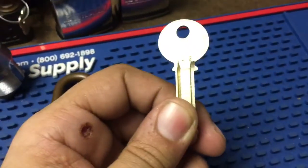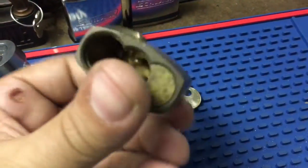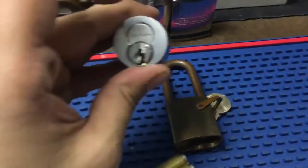Got a nice blank for the lock from Josh Hoffmeyer. This is old stock Yale, picked this up from eBay — a nice Best with no core, got it for a good price. Keymark in the housing.